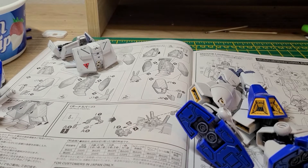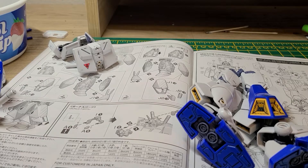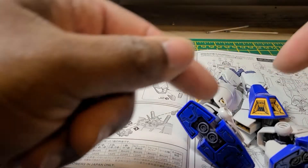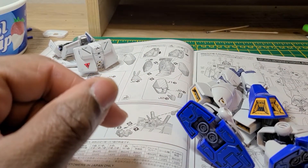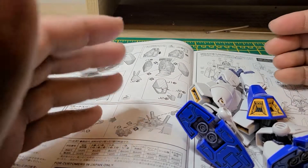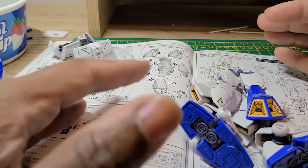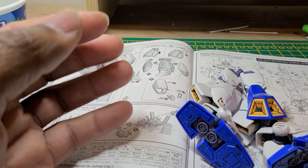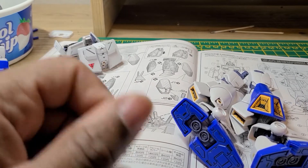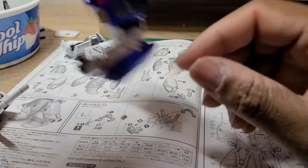Hello everyone, this is Feel Good with the Gunpla, and this is part two of the Master Grade Gundam Alex 2.0. I put in some work for this kit this time — a couple hours trying to build as fast as I can, which is kind of hard with my overnight job — but I did it, at least the main body. But before we get into that, I did a little something with the guns.